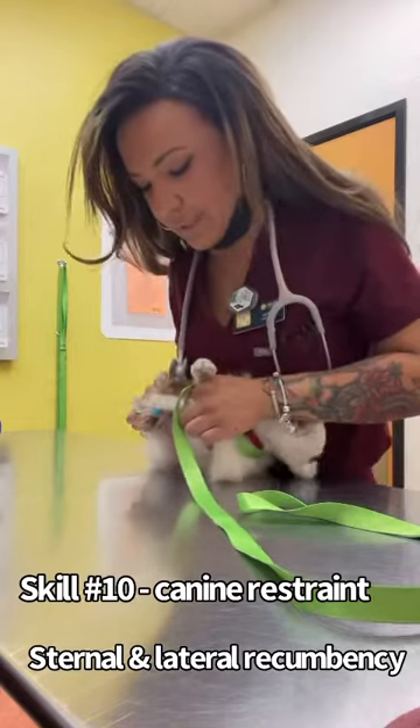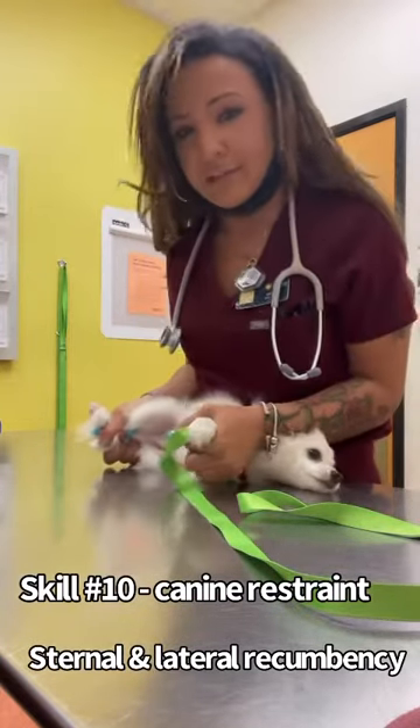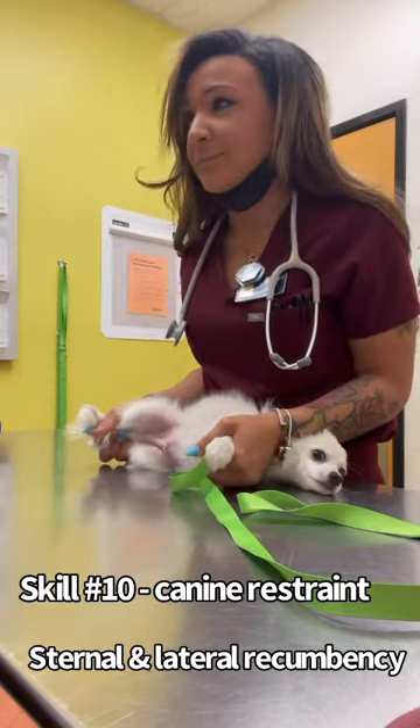And then kind of scoop his head underneath my arm. And now he is in lateral restraint.